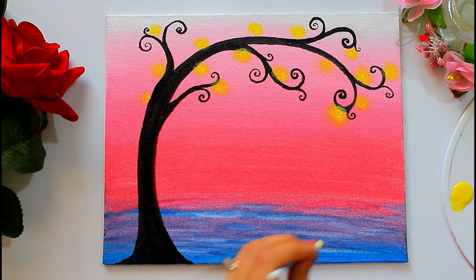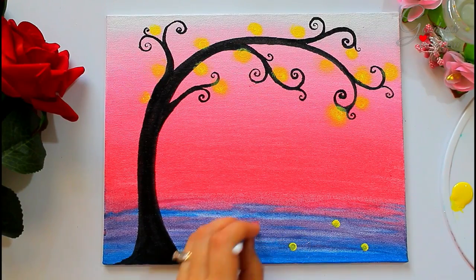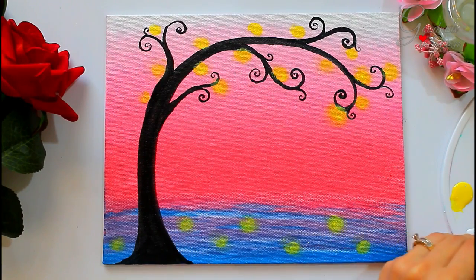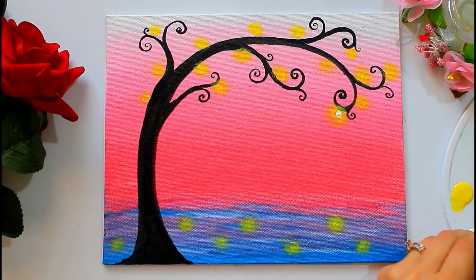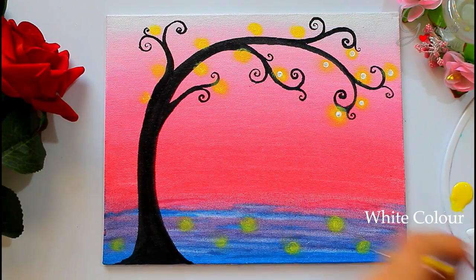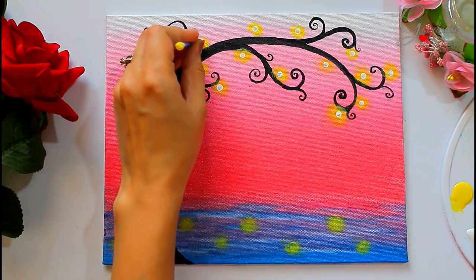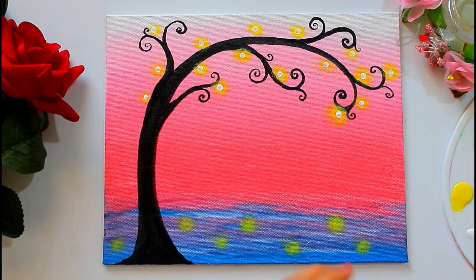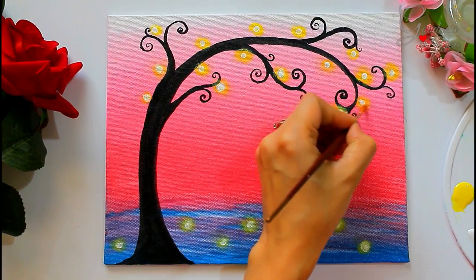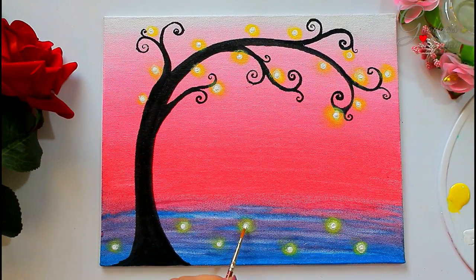Make a reflection of these lights on the water. Once the base is dried, apply white acrylic color on the top. You can leave it as is or blend it on the corners for a more natural light effect. Finish it by adding small dots of white acrylic color in the center.